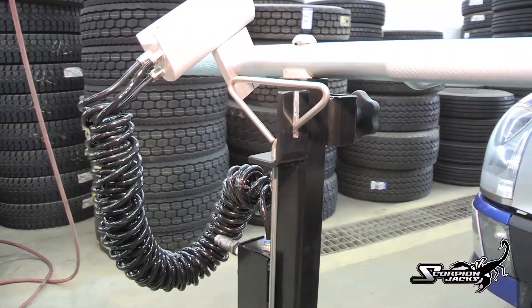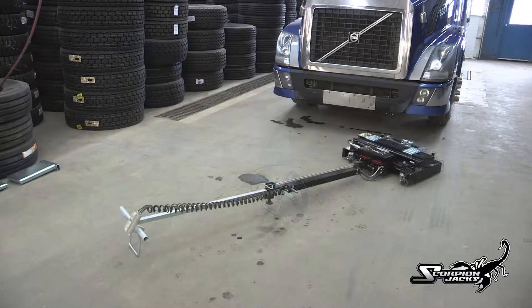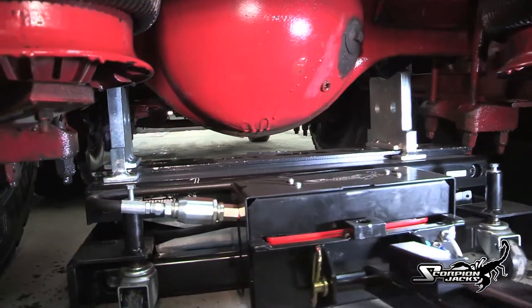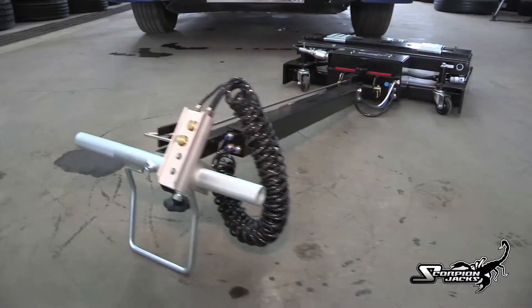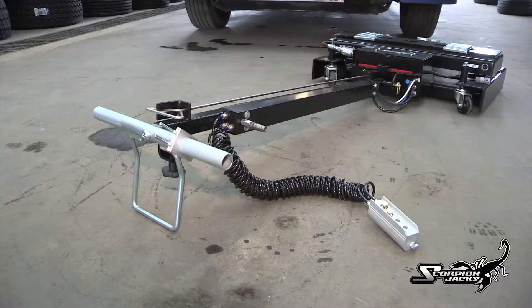The Scorpion TJ-14's lightweight tubular steel handle can extend from 5 feet to 9 feet to accommodate any truck overhang, reaching rear axles with ease. The detachable pendant remote can be removed and extended for the spotting of loads or to make fine adjustments while under the vehicle.